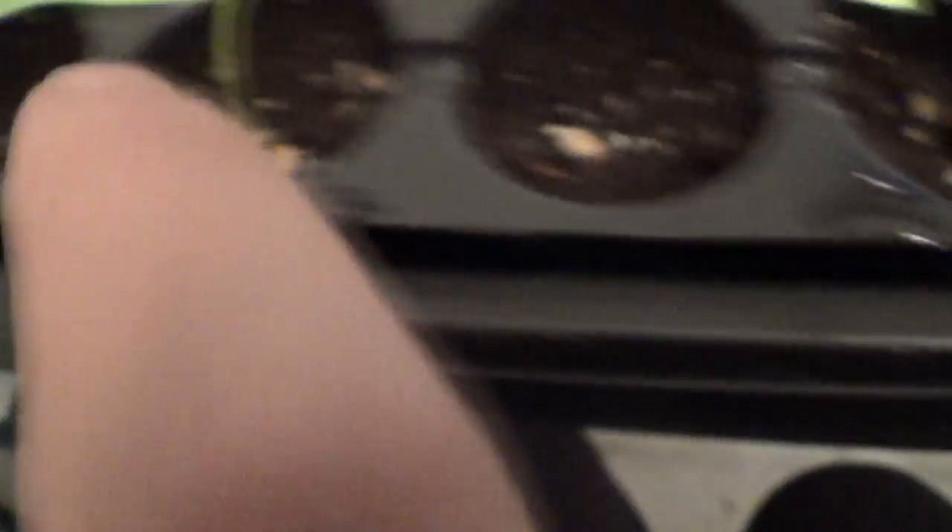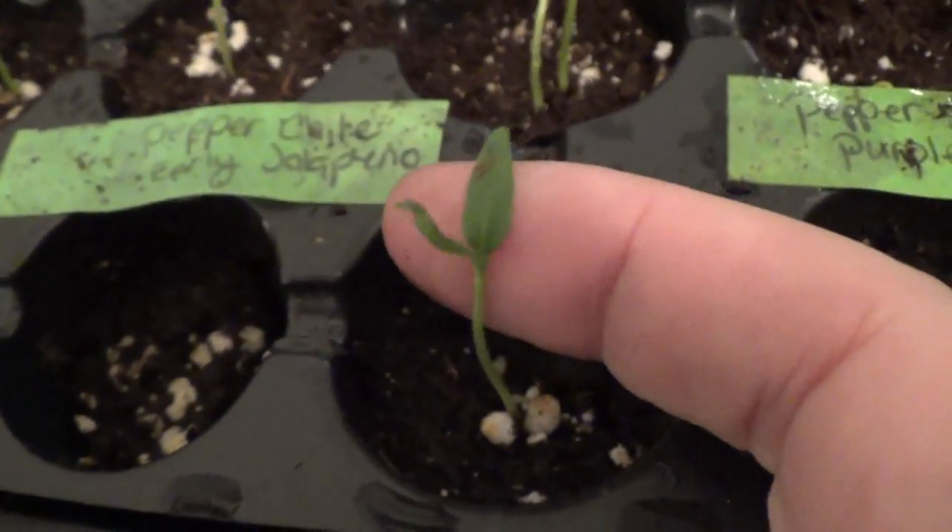Another thing I didn't realize is that peppers take 10 to 25 days to germinate. I just got one started right there, you can see them. While these guys started germinating like one or two days — well, that's peppers, so that's a bad example.